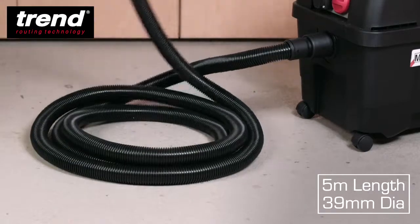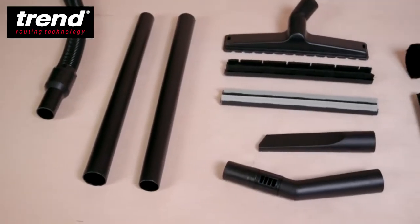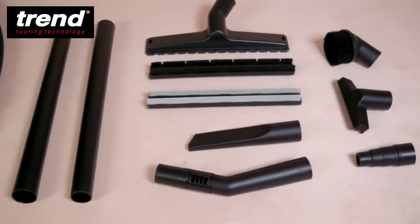It comes complete with an extra long 5 metre hose with a variety of push fit spouts, extension tubes and adapters.